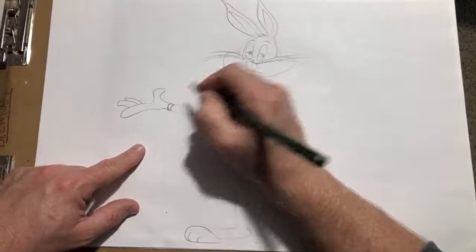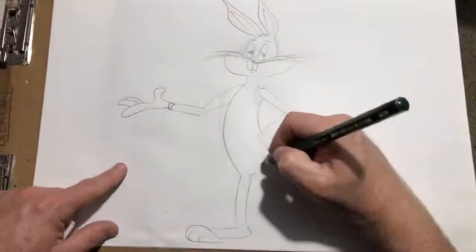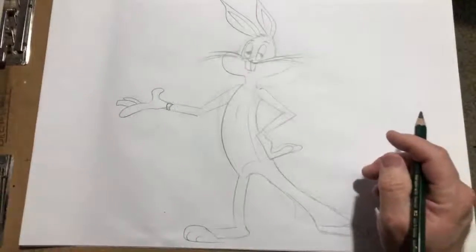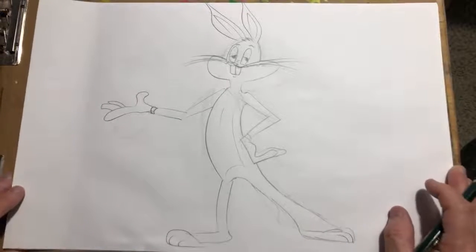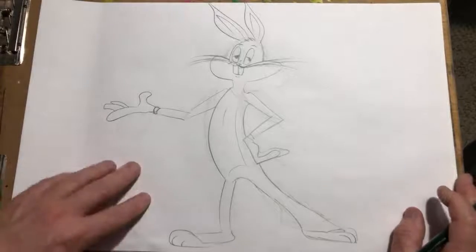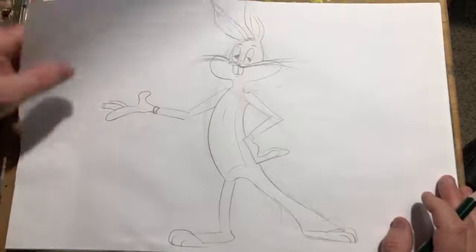Something like that — not the greatest hands, guys. I don't have much of a reference, I'm kind of just winging it. And there we go — that's a quick Bugs Bunny. Kind of crude, but I think it'll work. Who's the other guy there?